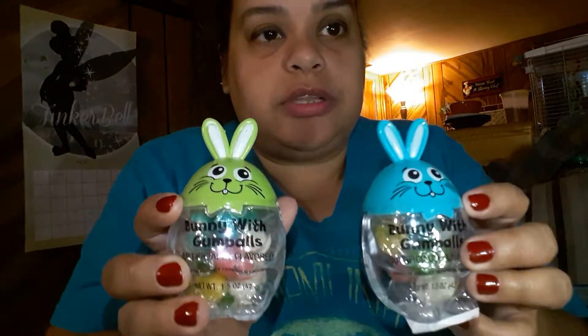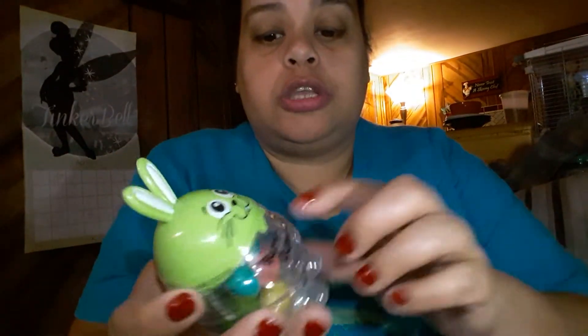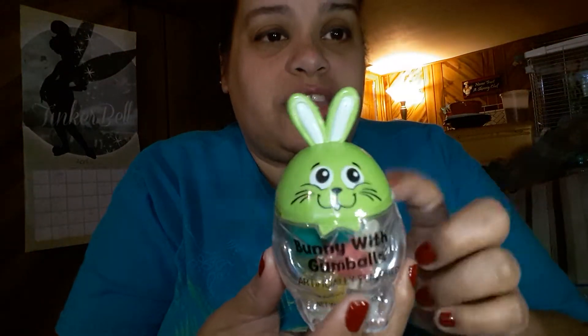The next item I bought are these two little rabbits — they have gumballs inside. These are really good too because once the gumballs are done, you can reuse them for anything: paper clips, hair ties, pennies — have the kids save their pennies. It's a really good extra thing to use them for.